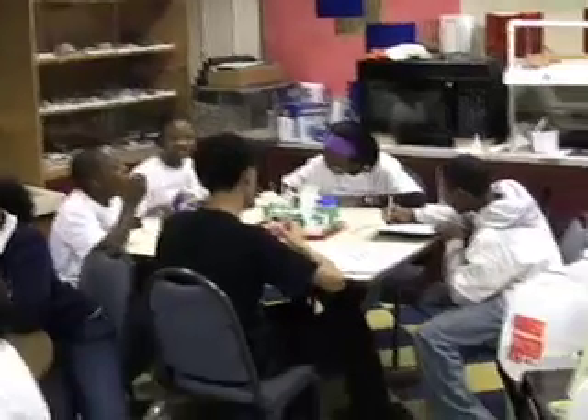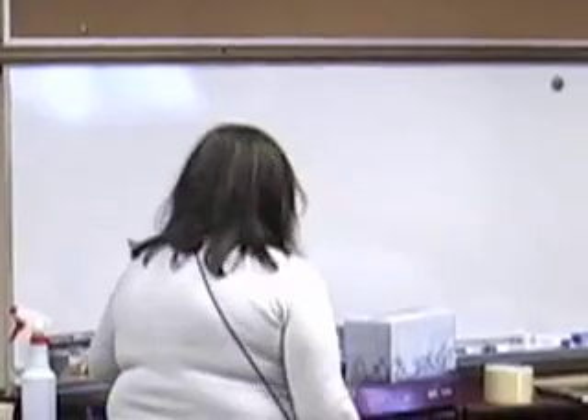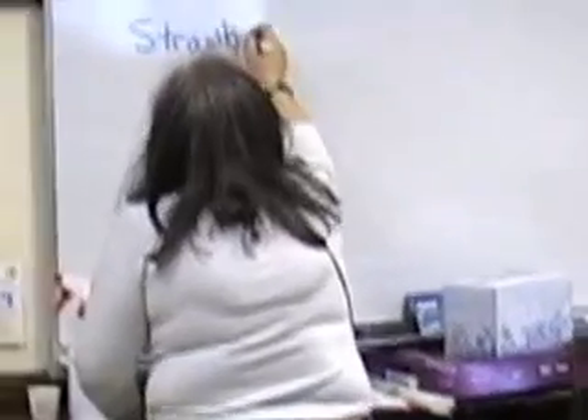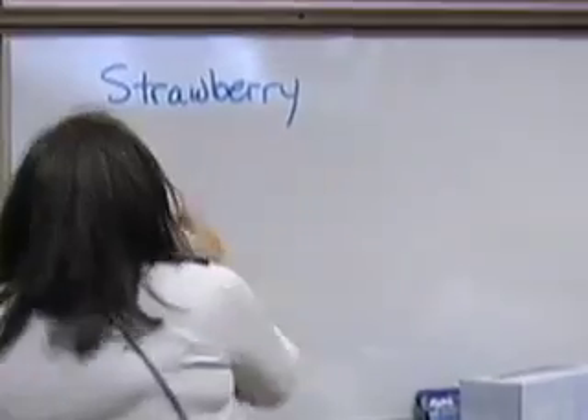Today we're going to isolate DNA from two different organisms. The first organism is a strawberry, and the second organism is a human.